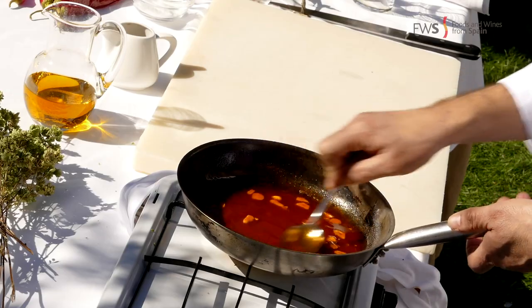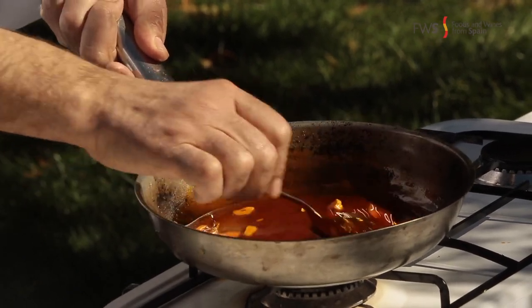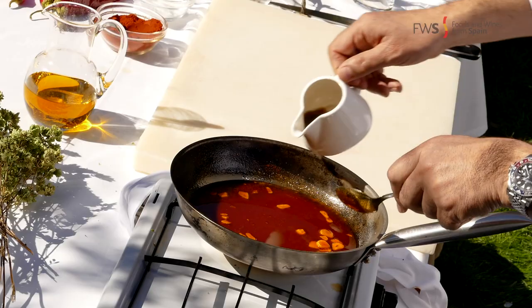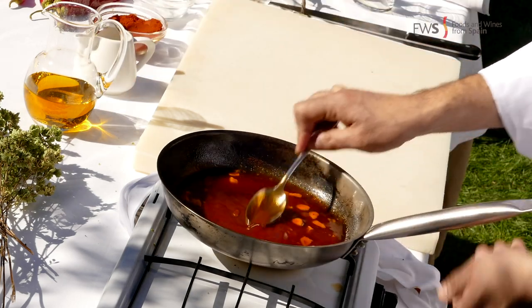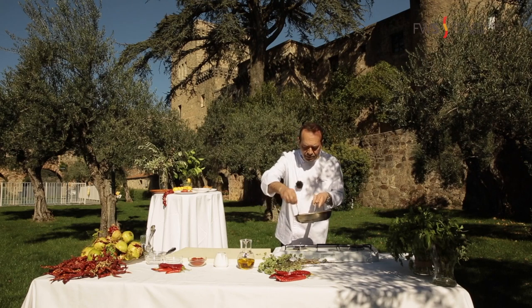The pimentón is cooking a little bit in the hot oil. We are going to add vinagre de Jerez — sherry vinegar. Cook a little bit, and now it's ready. We just cook the vinegar a little bit and the ajada is done.